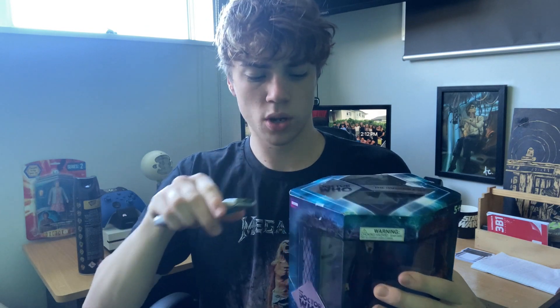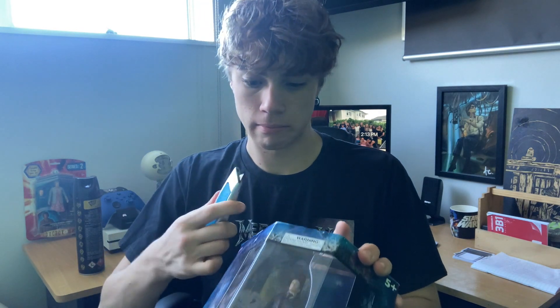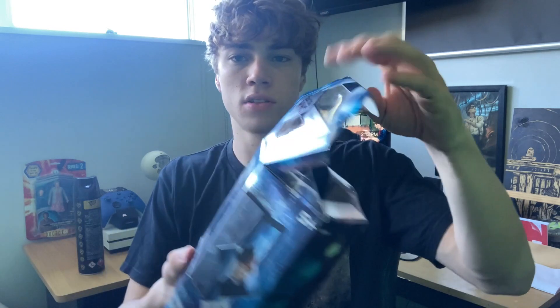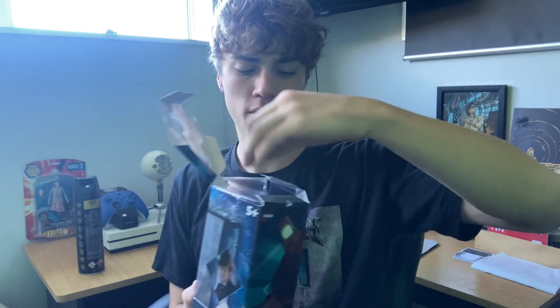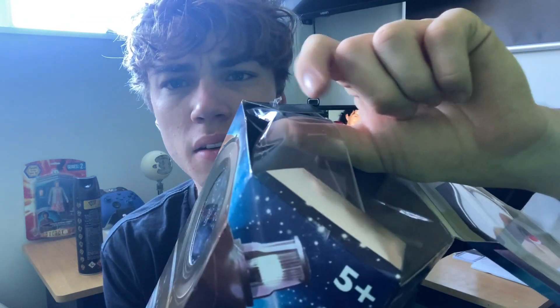Let's get this right open. If you're wondering where I got this, I got it off Fishpond, which is usually really expensive, so if you're going to buy it I wouldn't suggest getting it from there. I'm going to be keeping this box for display and I'll just fix the band up there once the figures are out.